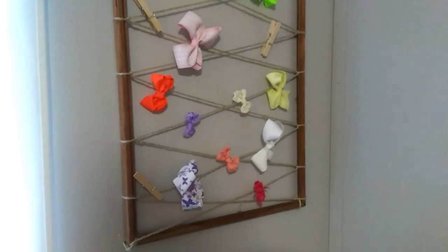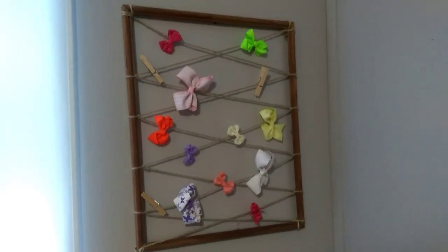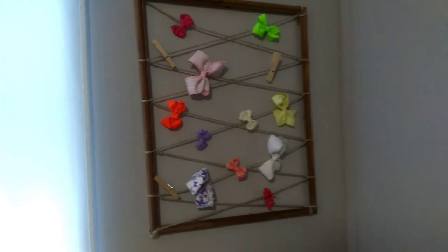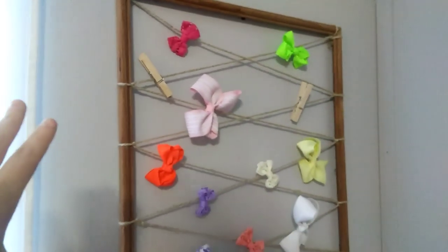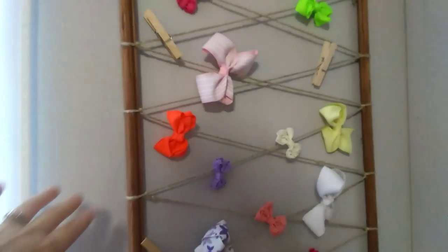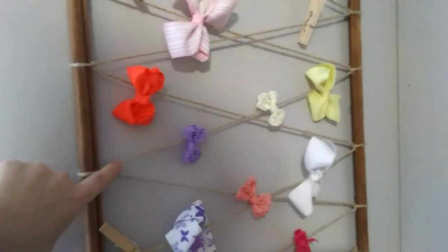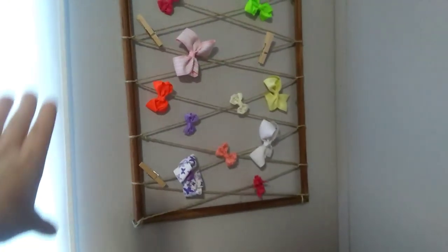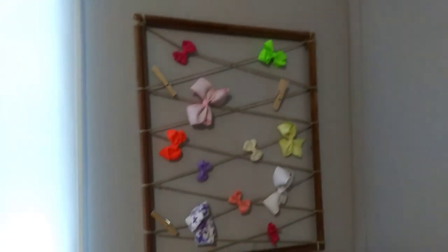So this is the finished look. I think it turned out super cute — it's just a really rustic little bow holder. I love this idea just because we always just throw the bows wherever, and now we have a designated spot for them to go. I utilized an old frame and just bought some cheap twine from the dollar store, this was only $2. It kind of goes with the theme I have going in their bedroom.